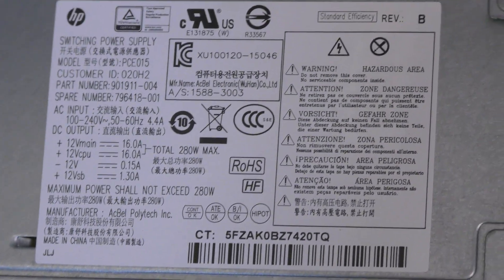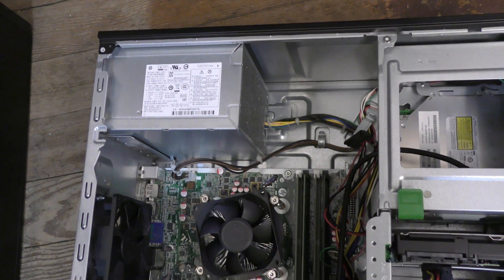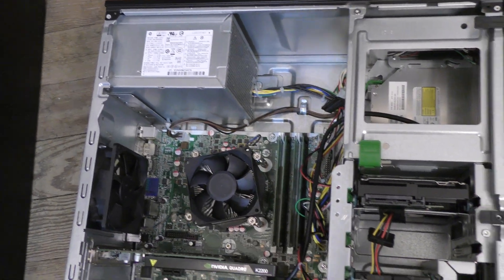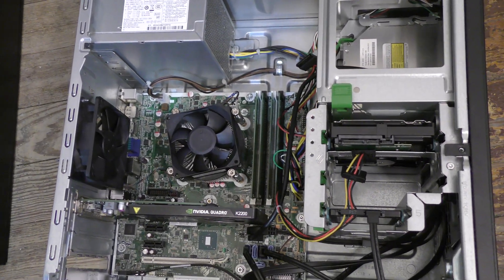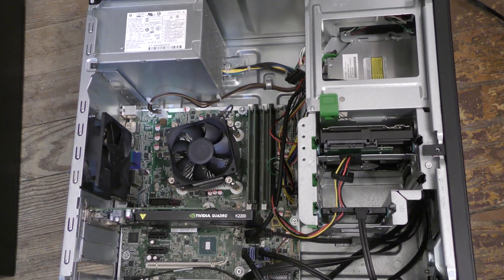I actually also have some power supply adapters that would allow me to install a new power supply in this. But for the sake of the video, we're just getting a little crazy with it, trying to use one of these breakout boards.